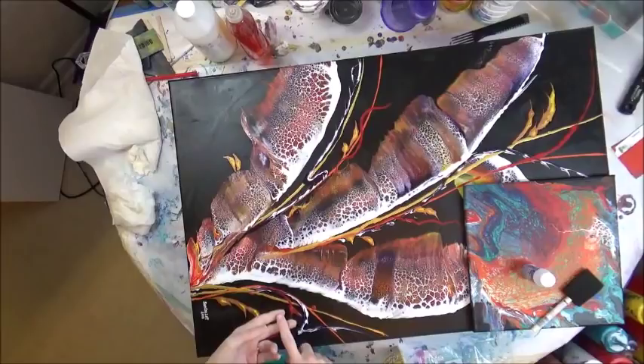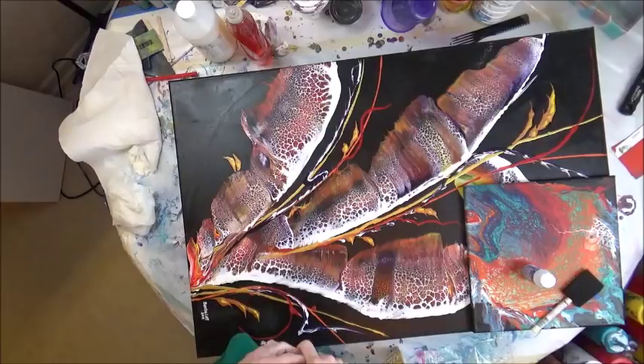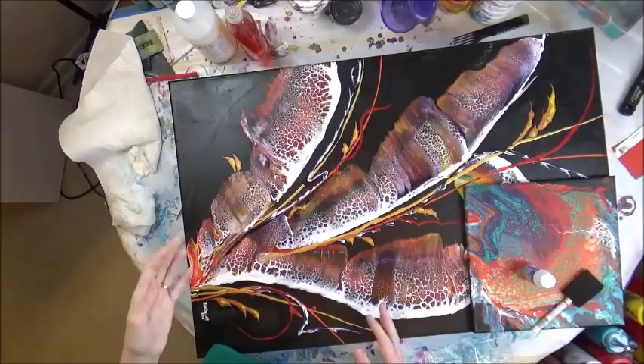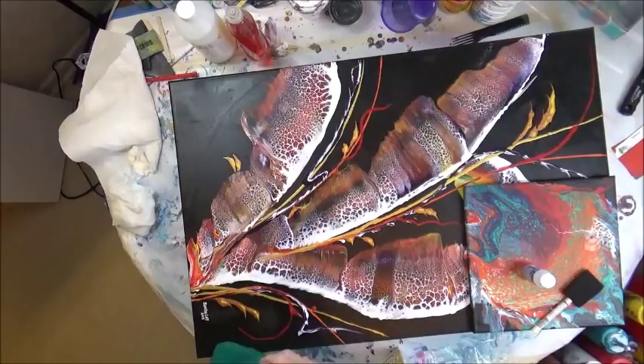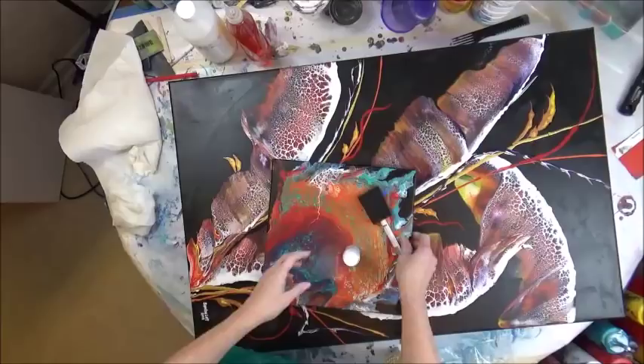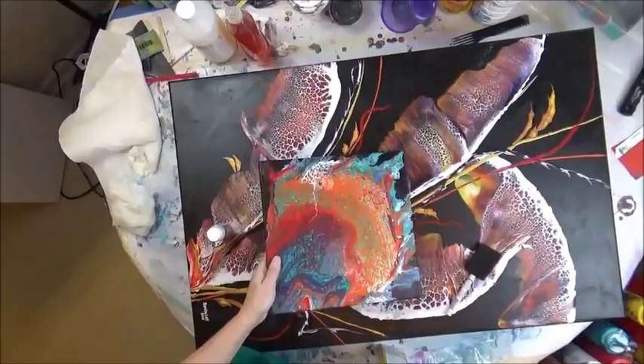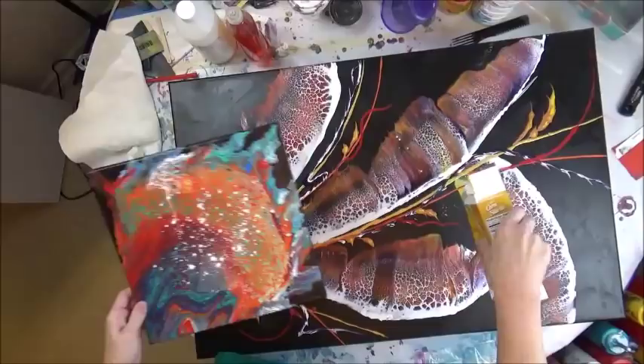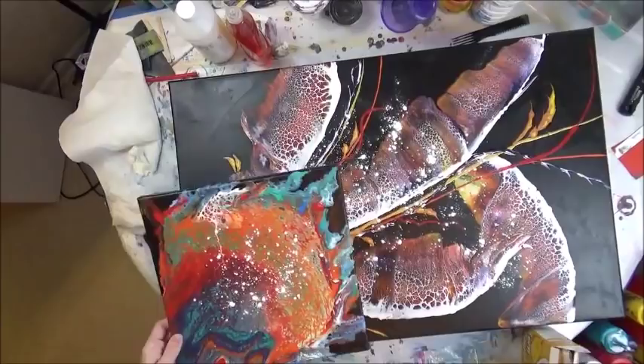Hey everybody. I wanted to start this video off again with sealing a canvas so you can see how I do my process. When you have silicone or coconut milk in your paints, or any type of oil that's going to leave a residue, it's important to get it off. So the first thing I do — I've used baby powder — but some people use cornstarch. I'm just going to sprinkle a little bit of cornstarch. You don't need a ton, just rub it in really good.